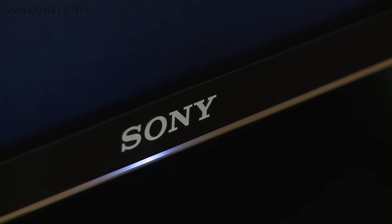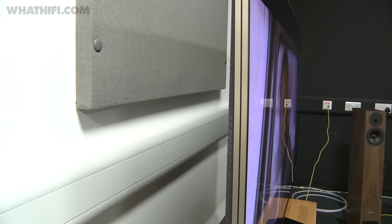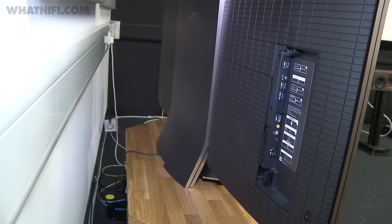From a design perspective, it keeps things pretty simple, with a slim black bezel, solid aluminum stand and subtle gold accents on its edges. Turn it around and a grid-patterned back panel cleverly hides away the set's connectivity, which is plentiful enough to cover for most setups.